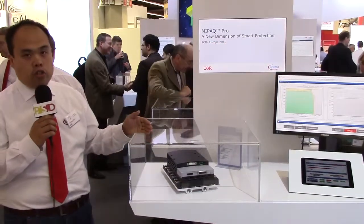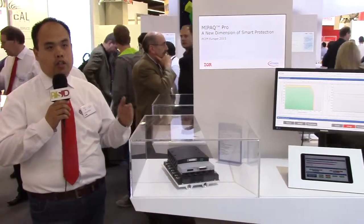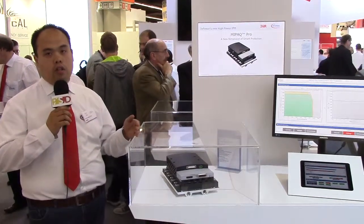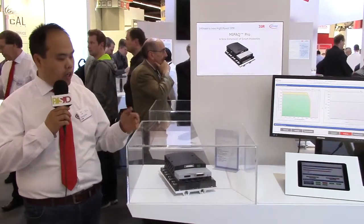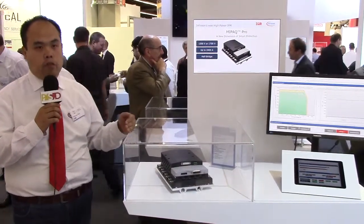First, it will simulate the junction temperature. Unlike a standard IGBT where you only get the NTC temperature on the heat sink and base plate, here you really get the chip temperature. This allows you to get the final protection for over-temperature failure.